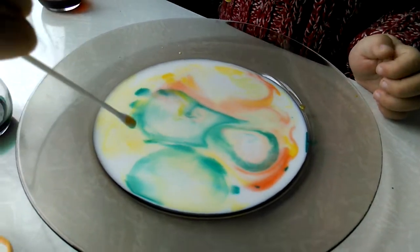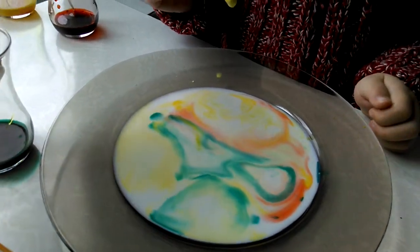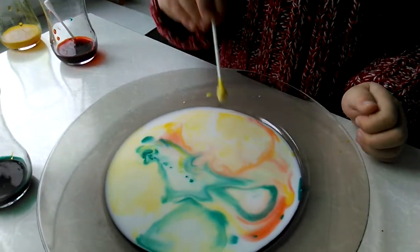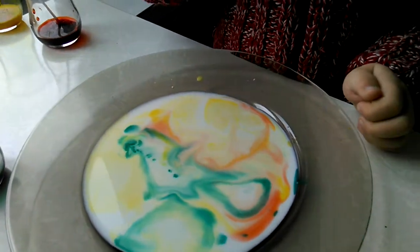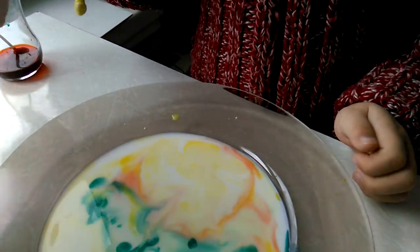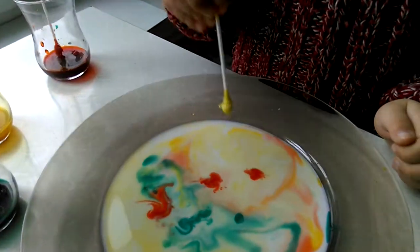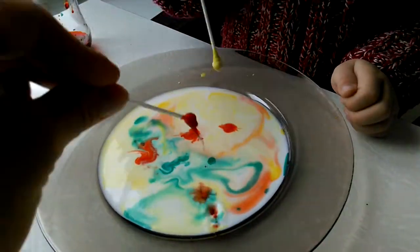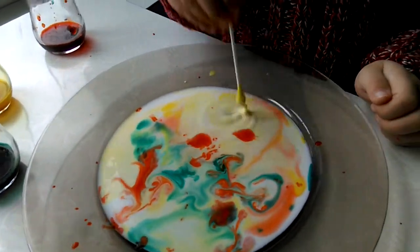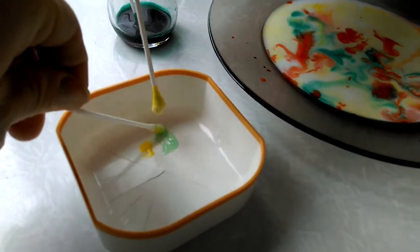It's magic, isn't it! I want to add more color. You should touch it gently, gently, gently. More colors — more red. Wow, it's beautiful! Beautiful colors in milk. Wow, great! And now it's time to work with soap.